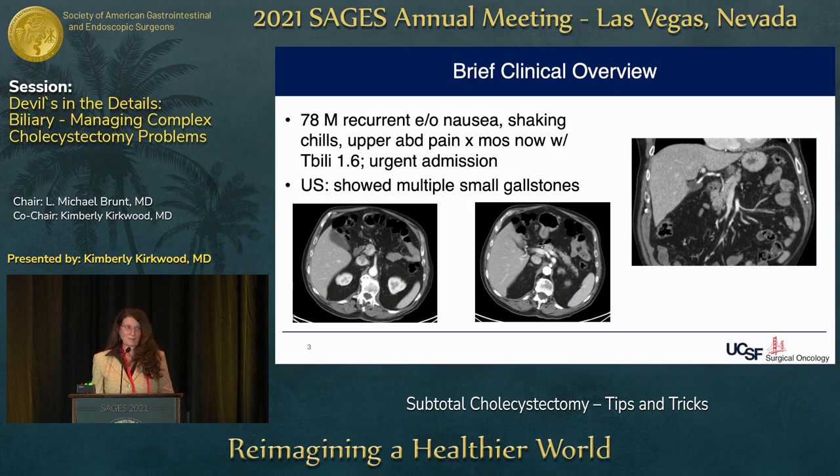This is a patient I saw just about three weeks ago — a 78-year-old man whom I met on Zoom, huddled in his blanket with shaking chills and abdominal pain. We decided to urgently admit him. He had a bilirubin of 1.6 and an ultrasound showing multiple gallstones, a thickened wall, and a right hepatic artery anomalously close to the infundibulum. We preoperatively planned to take the cystic artery high and use that plane to stay out of trouble.